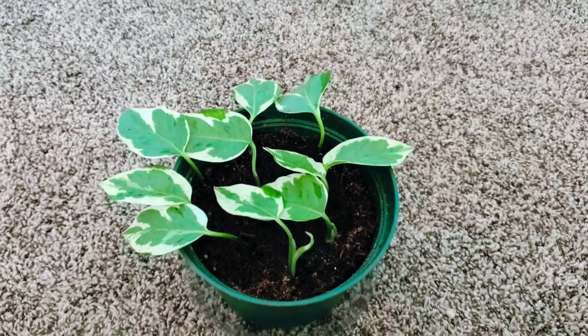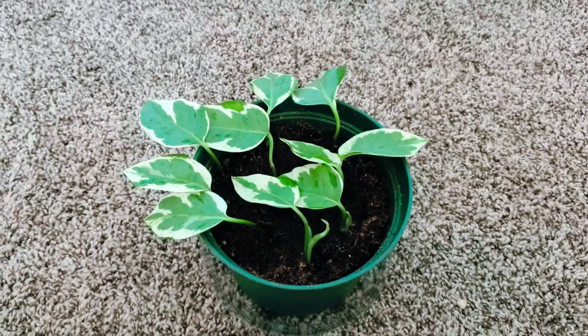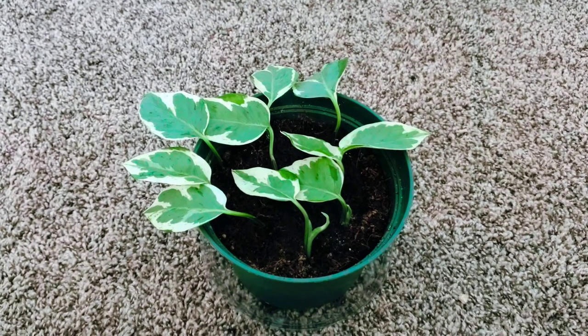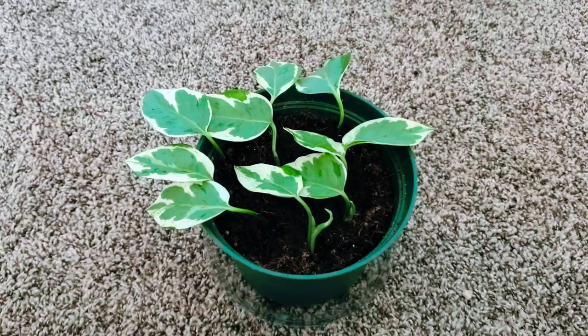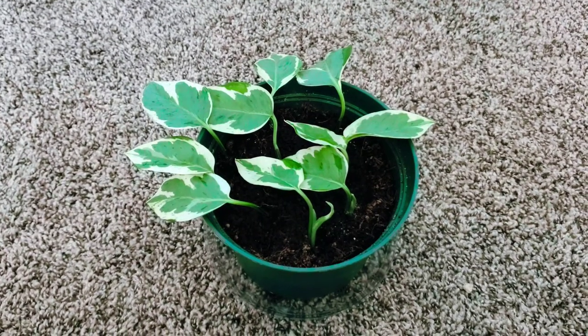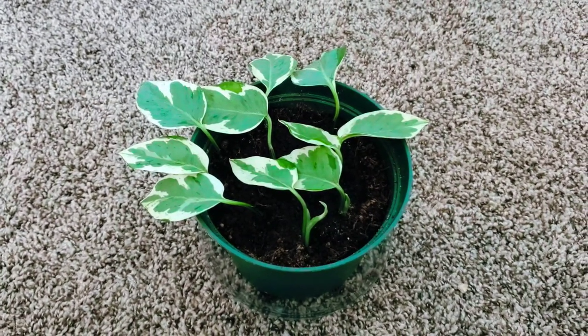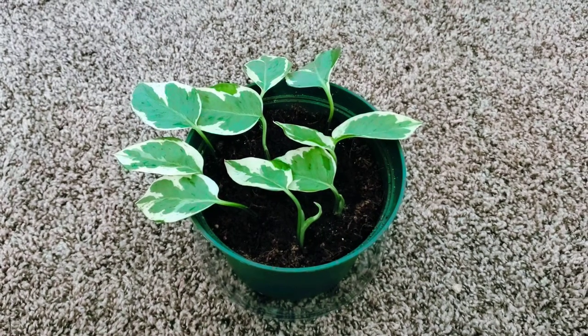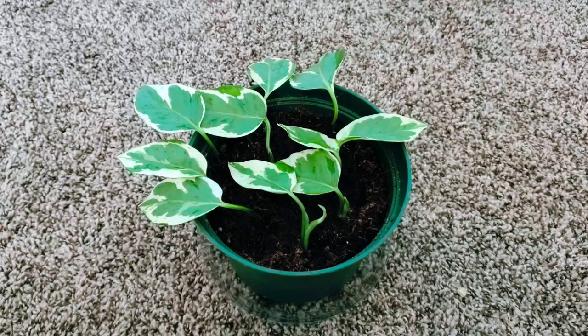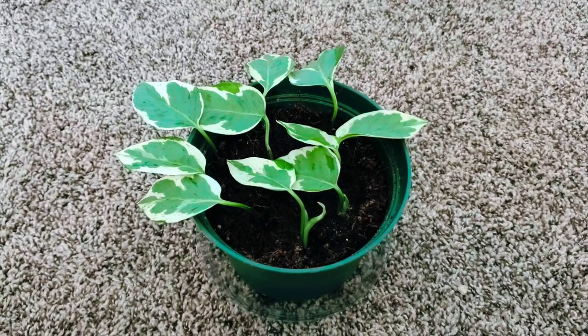I water her every seven days. I only water when the top quarter to half inch is completely dry. If you've never worked with coco coir, it's very airy — not dense at all like soil. When it dries out on top, you can move it around and it won't stick to your skin. I really love that material for clipping and propagation — it's the only thing I use.